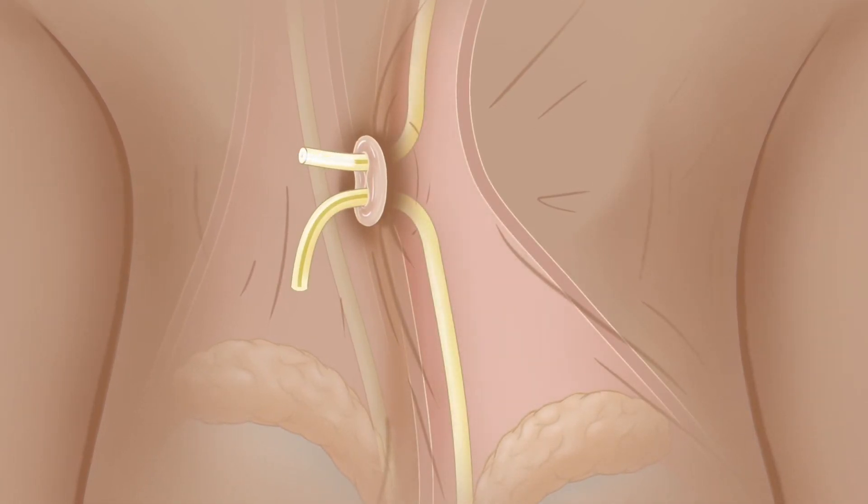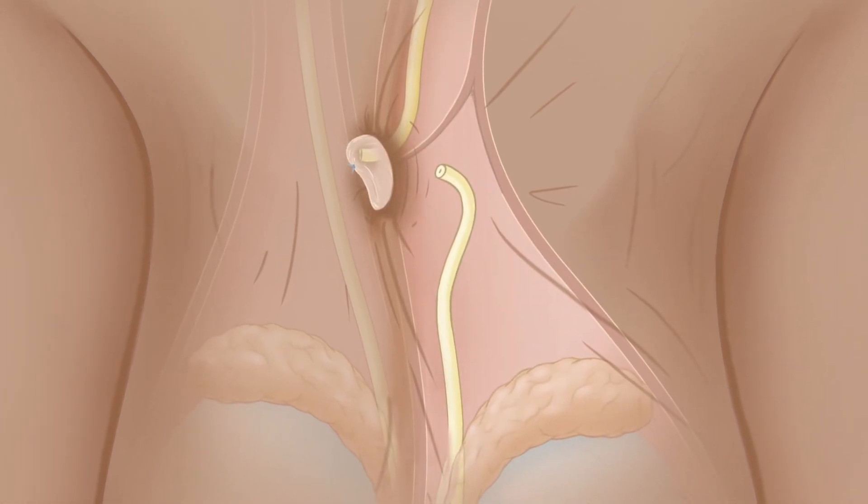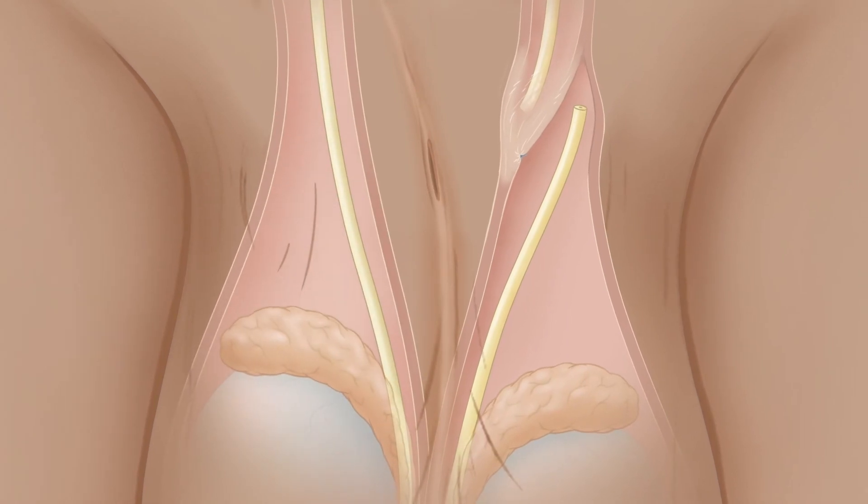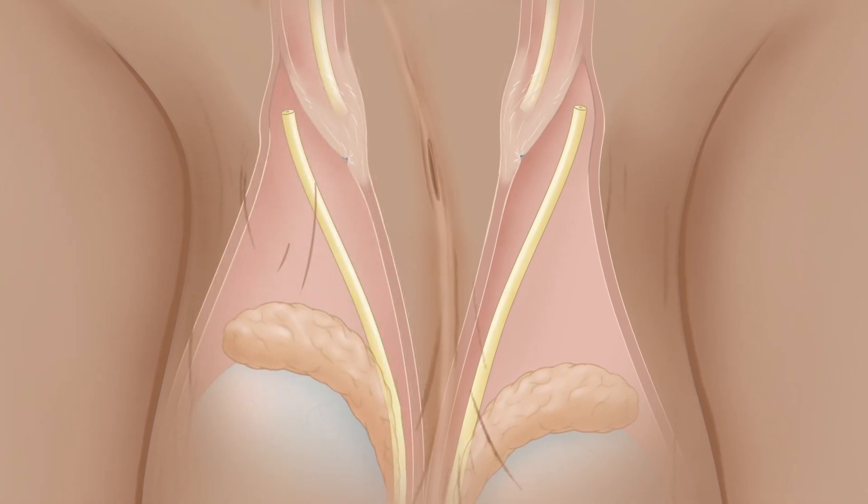The channel inside the vas is cauterized. The two ends are separated by closing a layer of sheath in between with an absorbable suture. It is then dropped back into place right where it was. The procedure is repeated with the second vas through the same central opening, which closes and heals on its own.